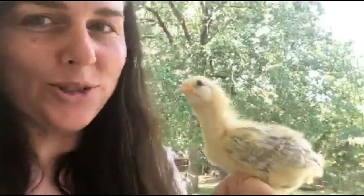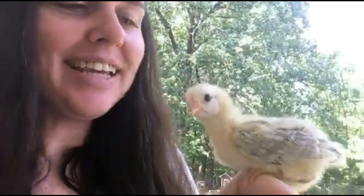Star is so special to us. And now let me take you 10 hours after she hatched.